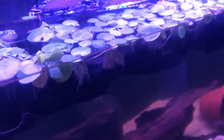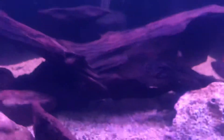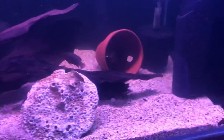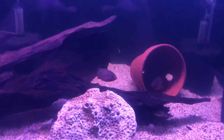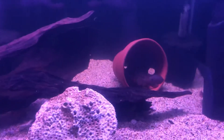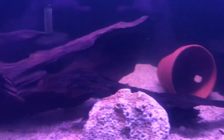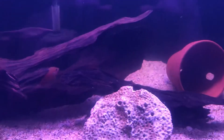Hey guys, it's Mark from Fishtank Guys here. I'm just trying to show you some of the breeding behavior of the Red Jewels. So let's see if we can see a female and a male. We're trying to show each other that they're ready to breed.